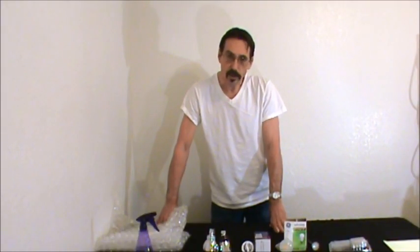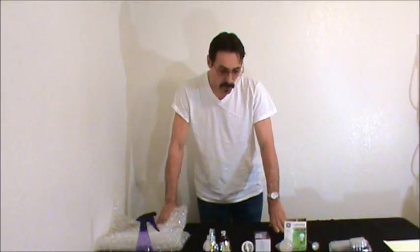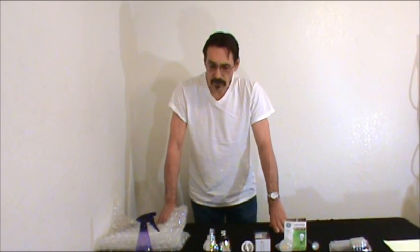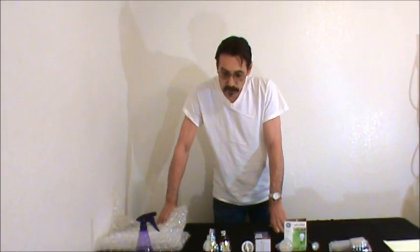A lot of people have already done it and responded to me saying they've cut their electric bill 30 to 50%. These are things I picked up over the years — I used to be an appliance repairman for about 25 years, so I know a lot about appliances. Before you decide to go wind or solar, the best thing to do is get your electric bill down first. You won't need nearly as much equipment.